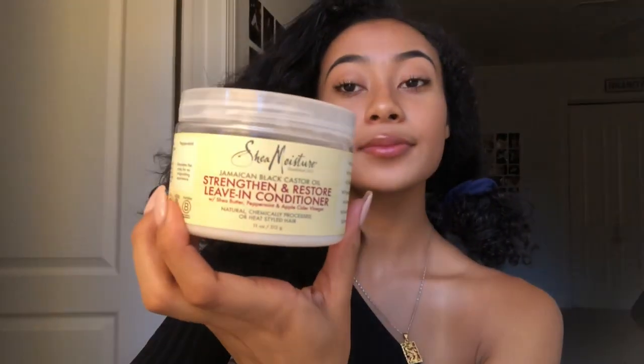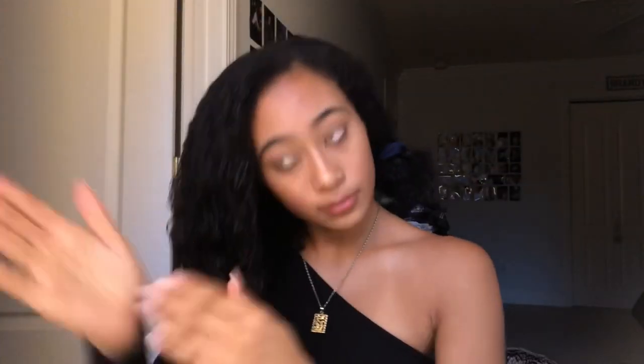I'm just going to get it wet and I'm going to be using the Shea Moisture Leave-In Conditioner — I think it's the Jamaican Black Castor Oil one. I just want to make sure everything is moisturized, and I'll probably add a little bit more water to that side later on. I'm also going to take the Maya Honey and Ginger Styling Gel and use that to finger curl my hair. As you can see, my damage is pretty prevalent in the front, so this works wonders.